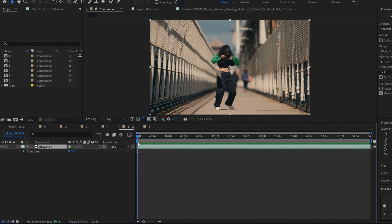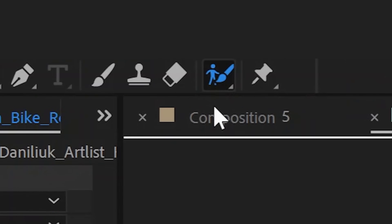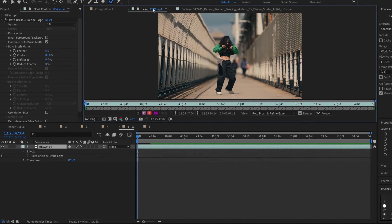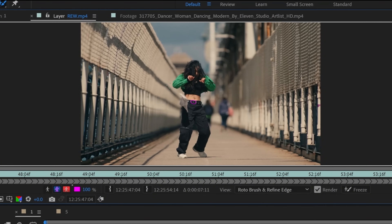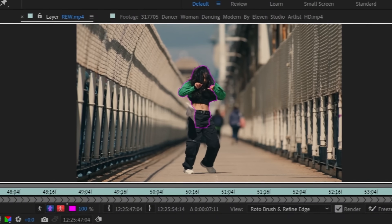Let's continue the journey into the world of Rotobrush 3. We are now in After Effects Beta, and the first clip we're going to look at is this clip of a girl dancing. We're going to try cutting her out with the infamously bad Rotobrush 1 to see how well it does. First things first, click on the Rotobrush tool, then double-click on the composition window to go to the layer window, and start drawing on her body. We're going to go to Rotobrush and make sure the version is on 1.0 classic, then finish drawing over her body.